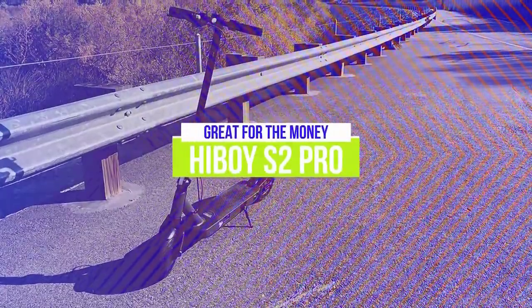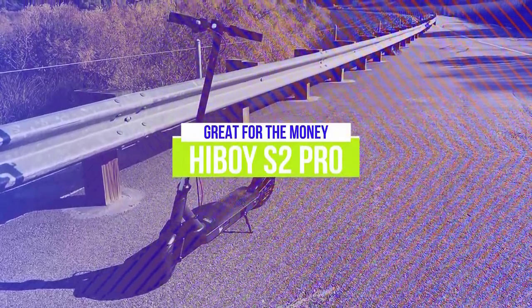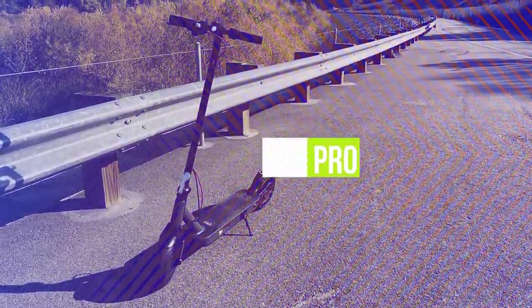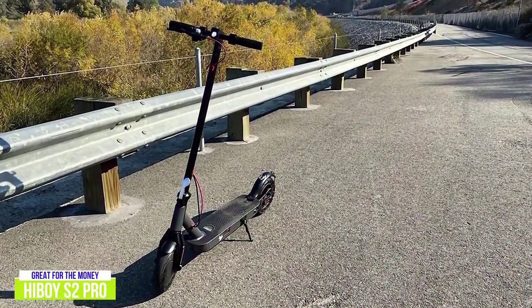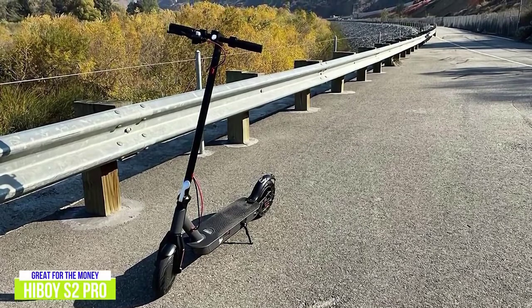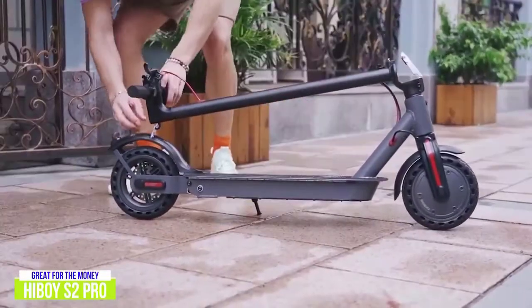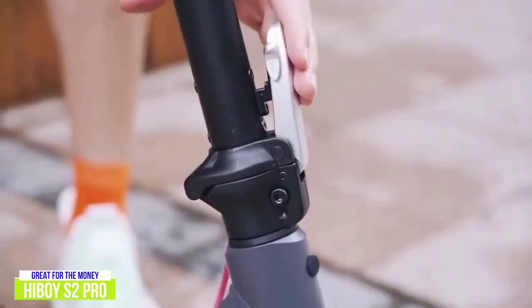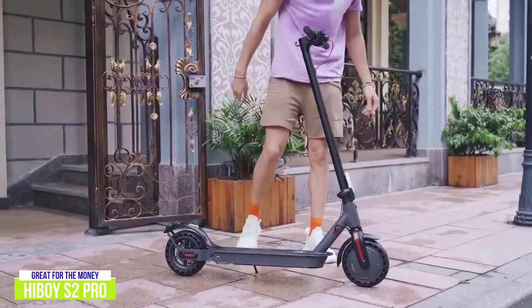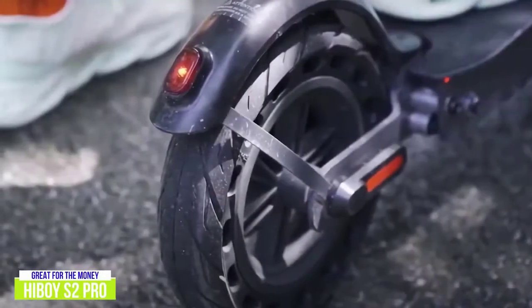The fourth product on our list is the HiBoy S2 Pro, a great electric scooter for the money. Propelled by a quiet, powerful 350-watt brushless motor, the HiBoy S2 goes for around $500 and offers a top speed of 19 miles per hour. It can support riders up to 260 pounds, and on a full charge you can expect an average range of around 25 to 30 miles.